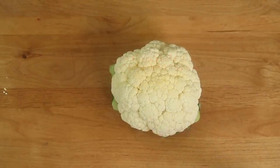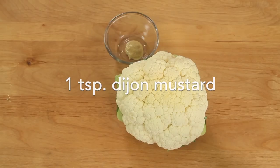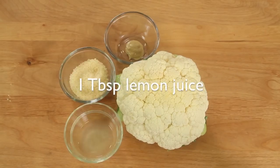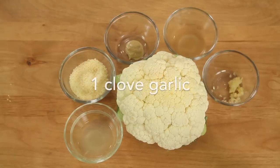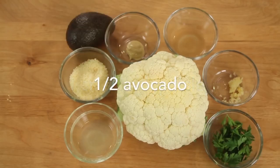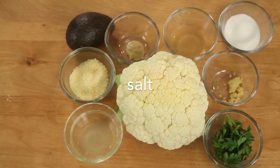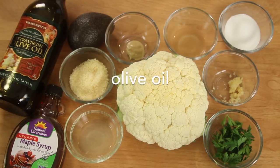Now to go over our ingredients: first up we need our cauliflower — here's a nice full head. We'll need some Dijon mustard, Parmesan cheese, some fresh lemon juice, apple cider vinegar, some fresh minced garlic, parsley, some fresh avocado, a little bit of salt, some maple syrup, and some olive oil.